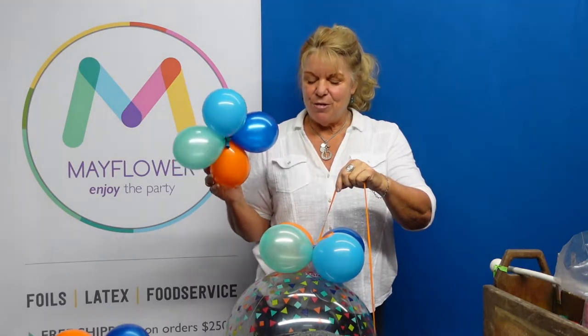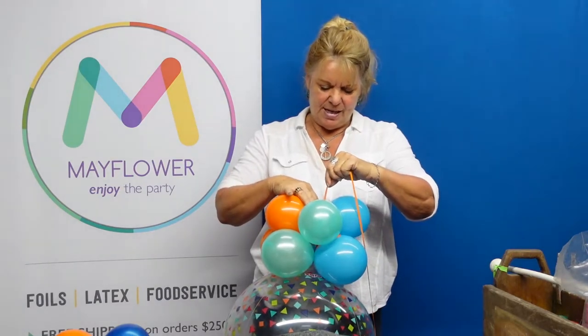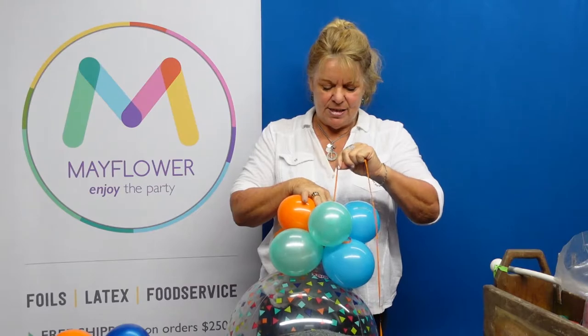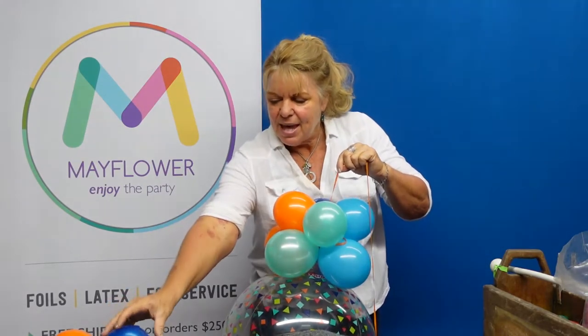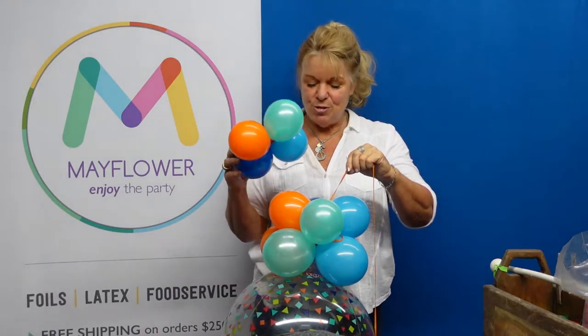These have been inflated with three pumps, four pumps, three pumps. Now I'm going to take my ribbon nice and snug. And I'm going to take my third set — these have been inflated with two pumps.